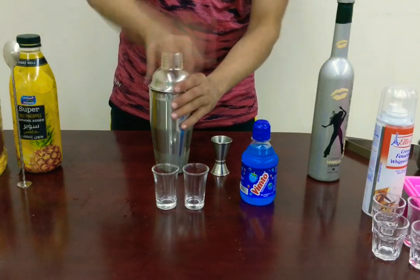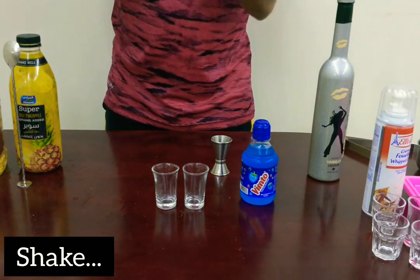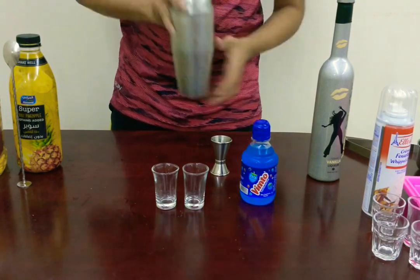Now it's time to give it a nice shake — about eight to ten seconds of good shaking.